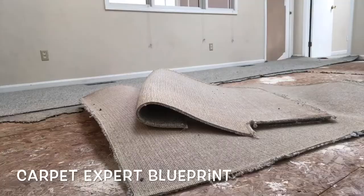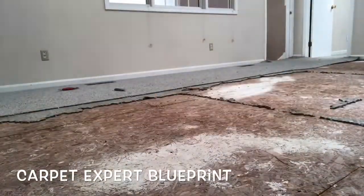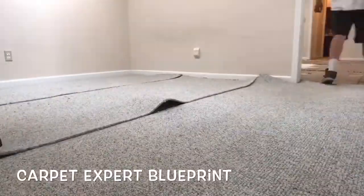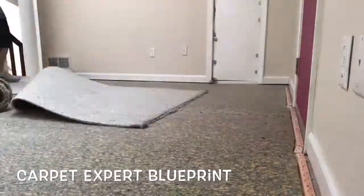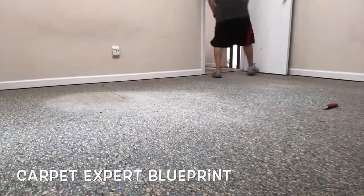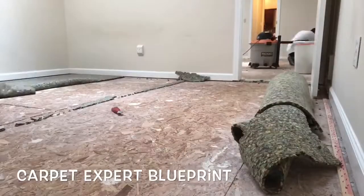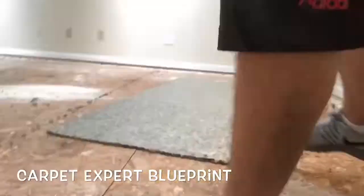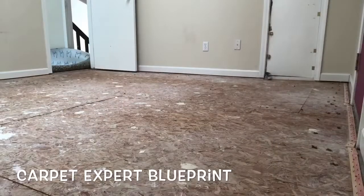You've got the old funky padding all stapled and stuck to the floor from spills, staples, and everything else. We're going to go ahead and get all the carpet out and then do some scraping where all the staples are. You could use a flat shovel, or you could use your shoe rubbing it back and forth if you want to keep it real hood like that. Just get the floor nice, clean, and prepped. Get everything swept up and then it's time for new padding.